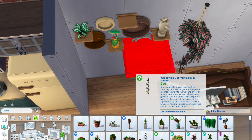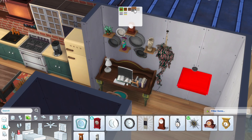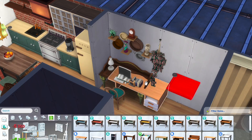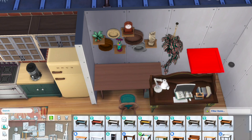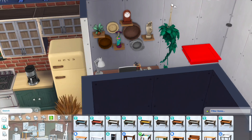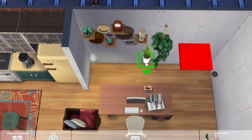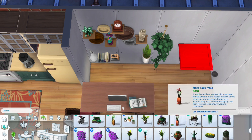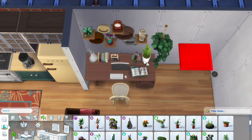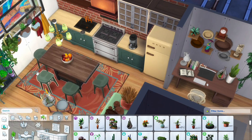I liked these woven baskets that I believe came with the Laundry Day stuff pack. I originally wanted to go with a more classic-looking desk, but I felt like there was too much going on with it, so I decided to change to one that is a bit more simple — the one that came with the Dream Home Decorator game pack. I really like this swatch a lot.